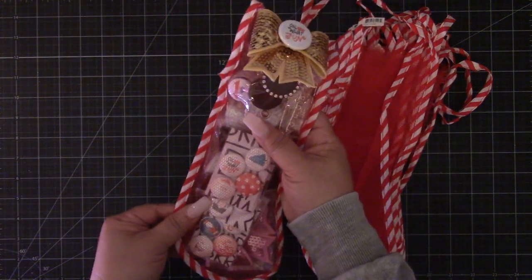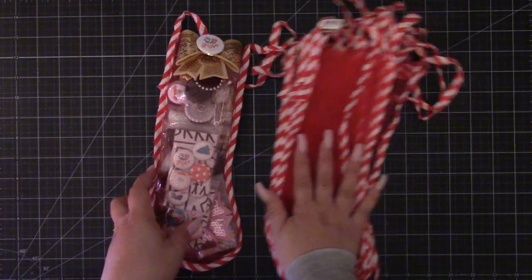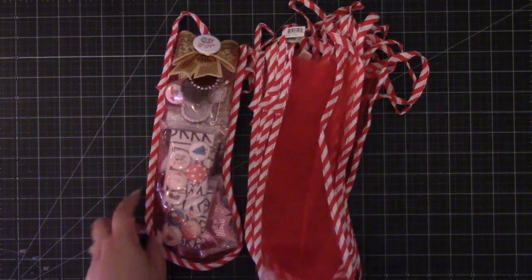I love these — it reminds me a lot of when I was a kid and it was really fun to put together. Again, I'll put the link down below. Thanks for watching, bye!